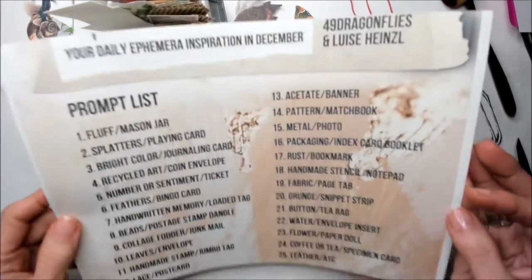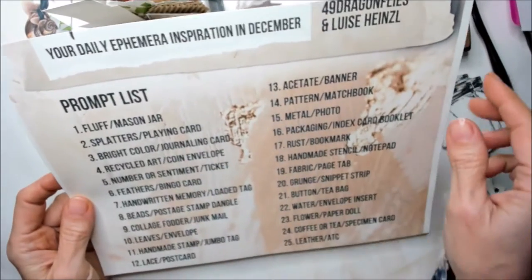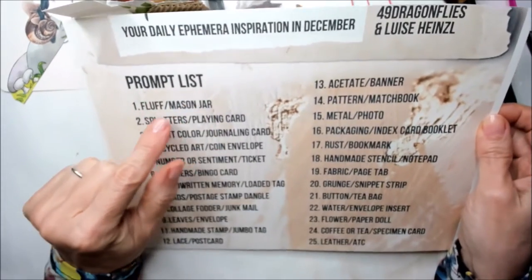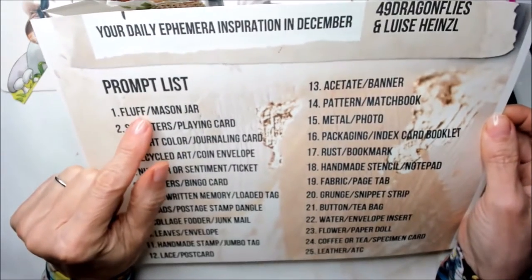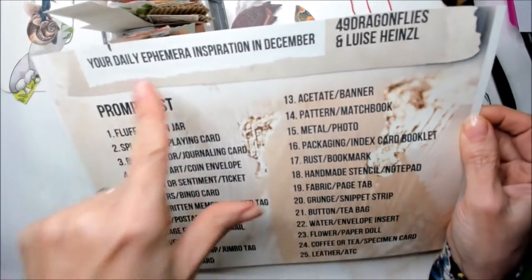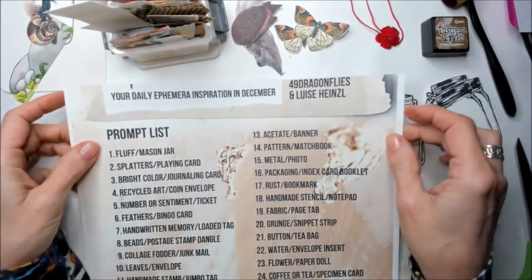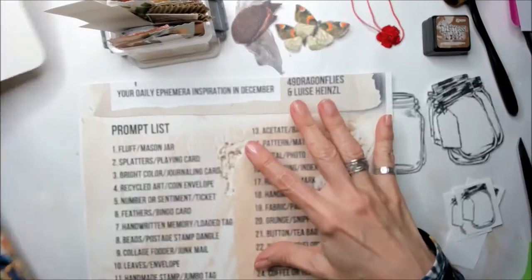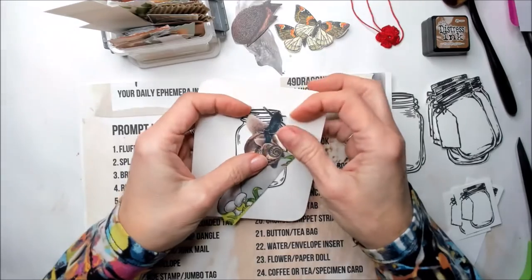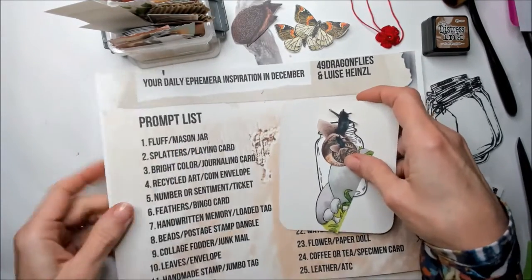Hello friends! I'm following December Ember by Barbara and Louise Hayes and today is the first day of the prompt list. For today we have their proposal about fluff and mason jar. December Ember is a way these two creators, these two artists have to inspire us. We're going to be using animals all over the series, and today I'm going with fluff and mason jar.